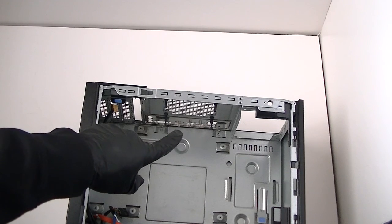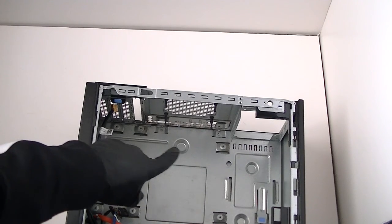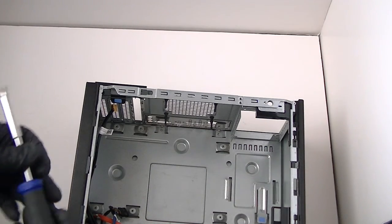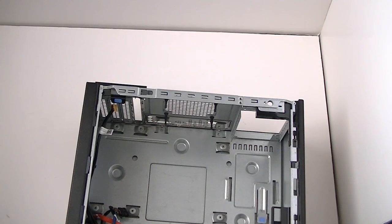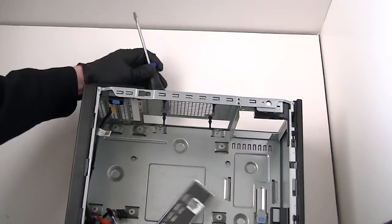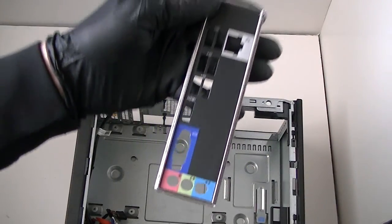You can also remove the IO shield backplate right here — get that removed if you want. We're going to remove that. Just take the screwdriver and tap it a little bit, and it comes right out.